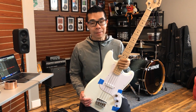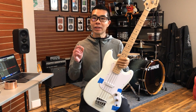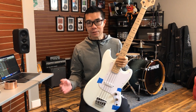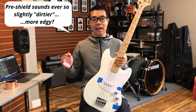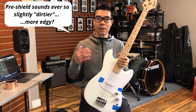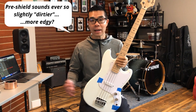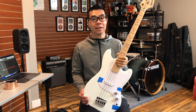What did you think of that playing example? I have to say there is a very subtle difference in the tone between before shielding and after shielding. This is very subtle, and in the context of playing with other instruments or along with a drum track, I think the subtle differences will be completely inaudible and completely buried.